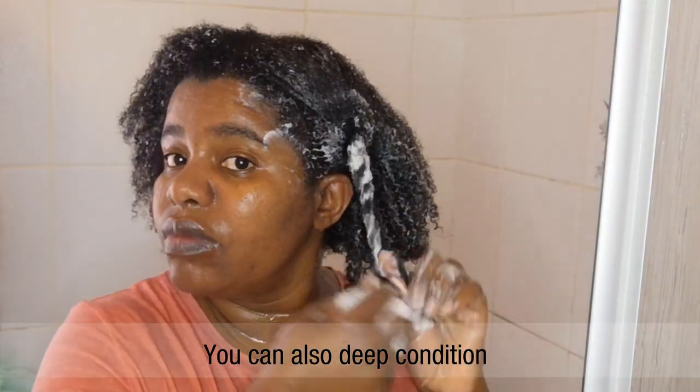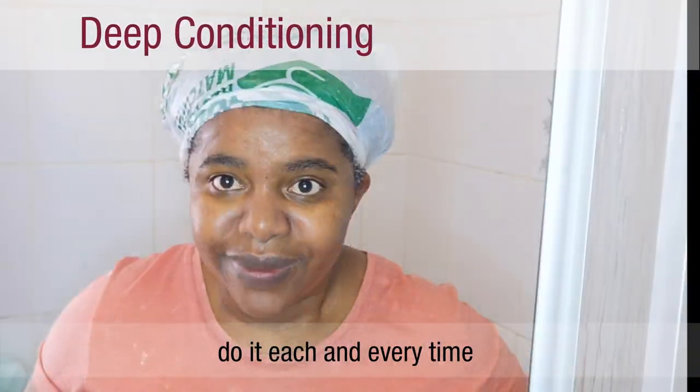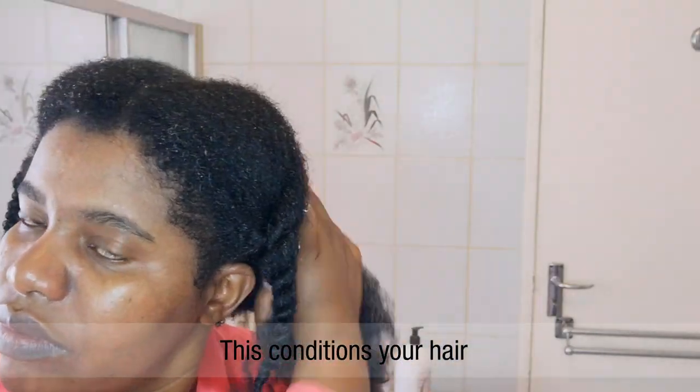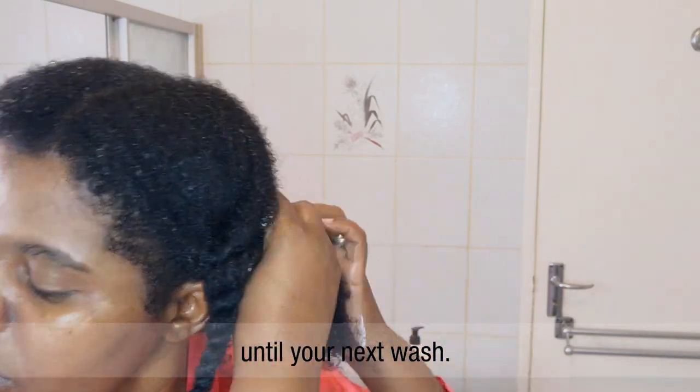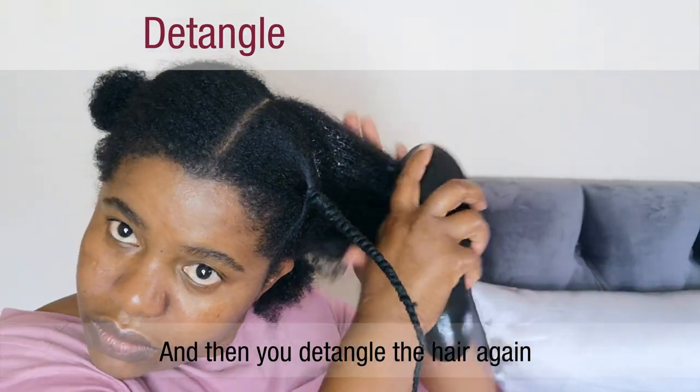You can also deep condition. Deep conditioning should be done once a month, but you can also do it each and every time you wash your hair. Number two: styling the hair. Before you style your hair, you need to apply a leave-in conditioner first. This conditions your hair until your next wash and acts like a primer for all the hair products you're going to apply. Then detangle the hair again to make sure there are no knots.